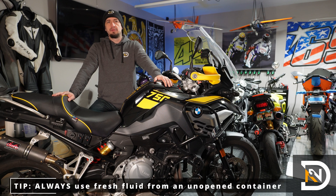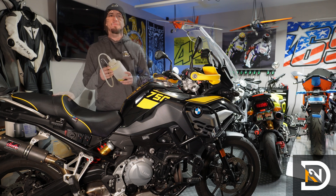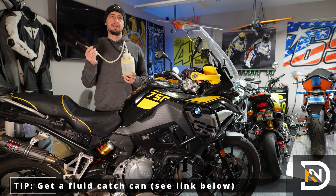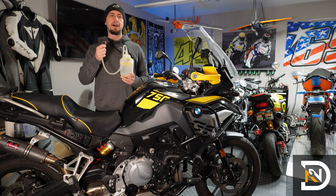Now, brake fluid tends to accumulate moisture, so you want to use fresh fluid from an unopened container and not something that's been sitting around your garage for a while. I like using a catch can like this because it makes the job a lot easier. It catches the old fluid, comes with a clear hose so you can see any bubbles coming out of the caliper, and also comes with attachments that easily pop onto the bleeder screws.